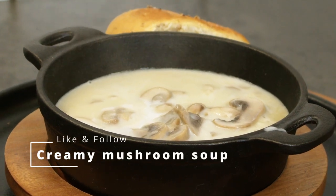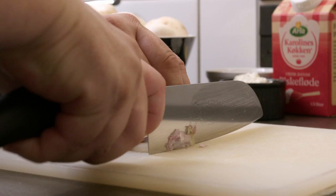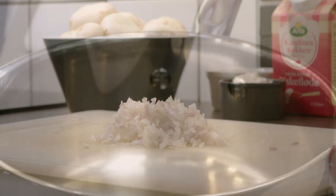Creamy delicious mushroom soup. I know a lot of kids would probably wrinkle their nose at the word mushroom, but it's crazy delicious and my kids love it.